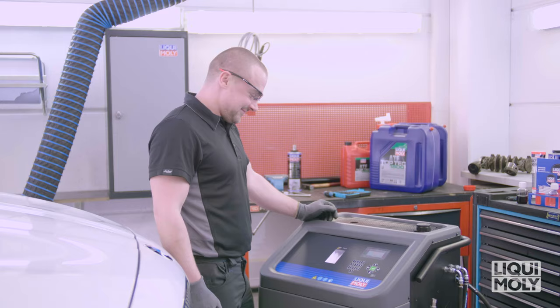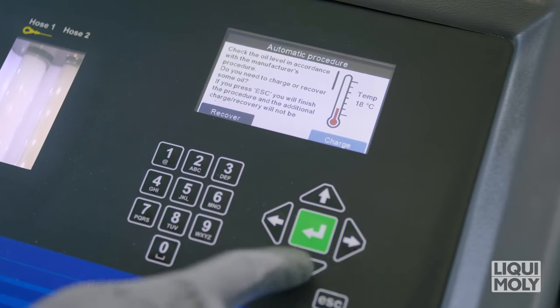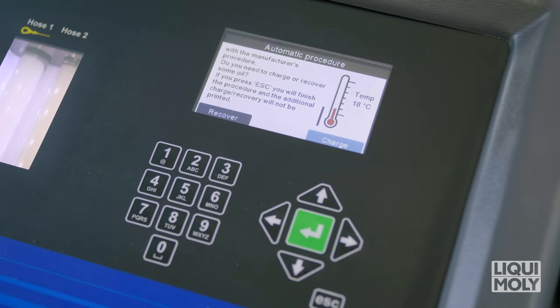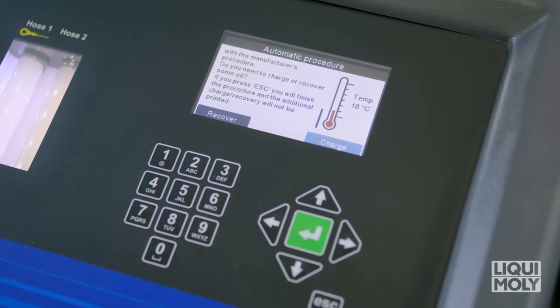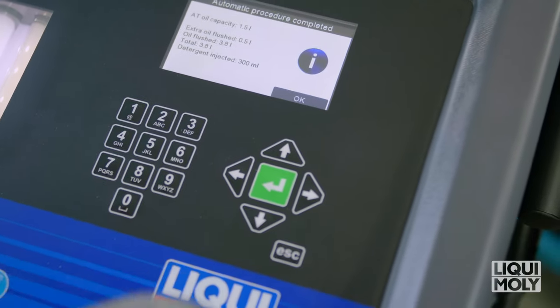The oil fill level then follows according to manufacturer specifications. Here, you go by the temperature indication in the display. If the fill level has to be corrected, select Fill or Drain in the new oil menu. If the oil level is correct, complete the process with Escape.